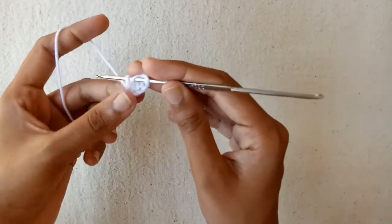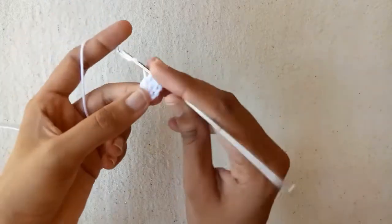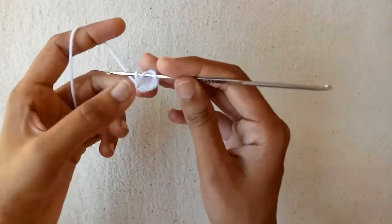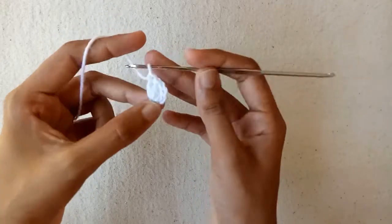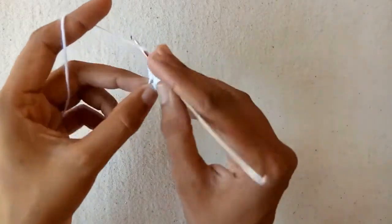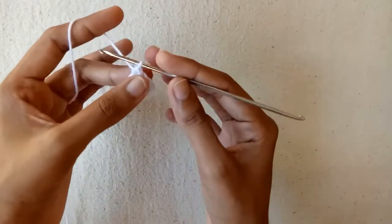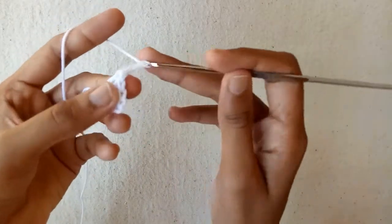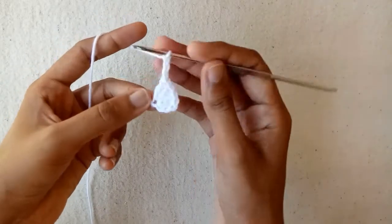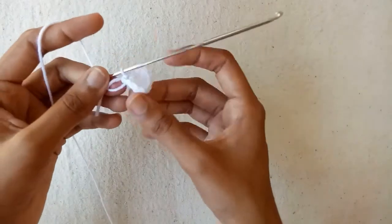Again make double crochet 2 into this first chain, then double crochet 3 into this first chain, and the last one is double crochet 4 into this first chain — so we make a total of 4 double crochet stitches into this first chain. Now make chain 1, chain 2, and then chain 3, after that make a slip stitch into this first chain.